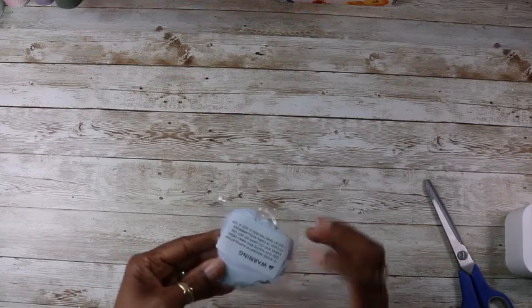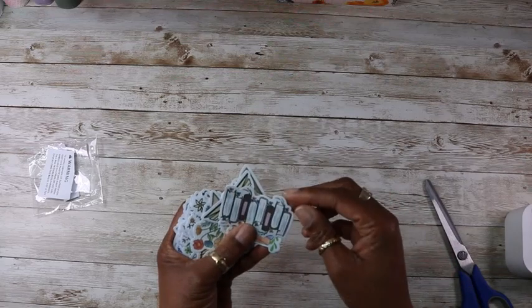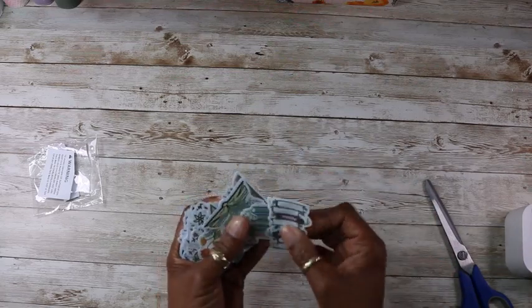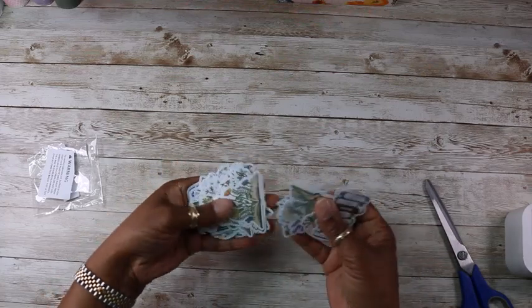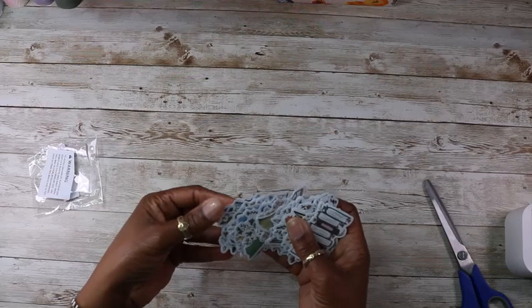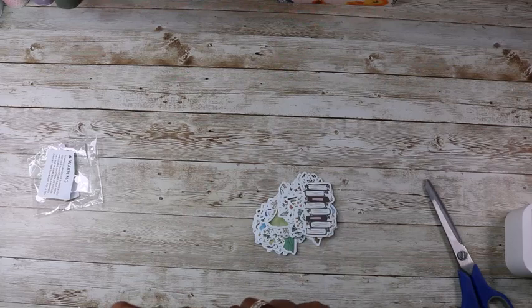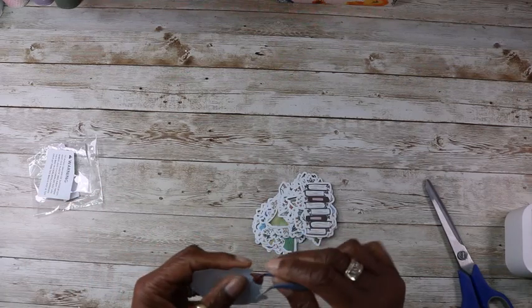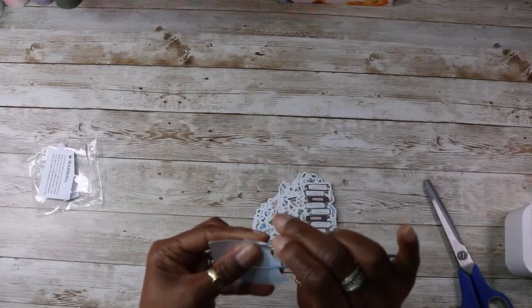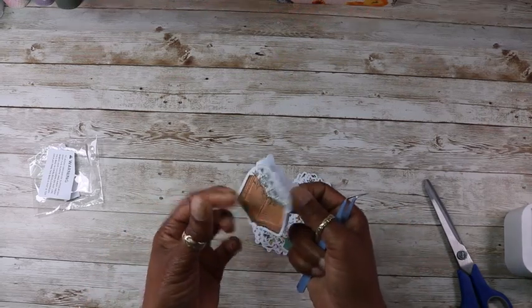And I've got some more stickers — I do like stickers! These are nice, these are all books and flowers, very pretty. That one's a nice one. Very pretty.